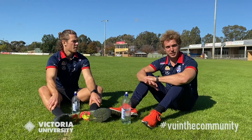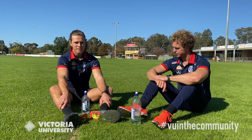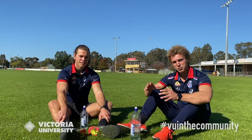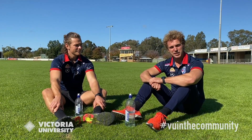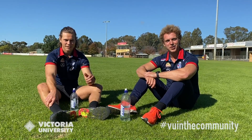That just about wraps up today's proceedings. Josh, what was your highlight of the day? The skill component — I loved the games around the handball and kicking, followed by the importance of stretch and warm-up. Fantastic. In conjunction with VU Sport and Victoria University in the Community, thanks for tuning in today. Josh and I had a lot of fun and we hope you did too. Be sure to check out all the available offers that VU Sport have, and keep tuning in. Thanks guys!